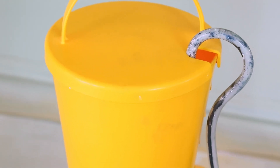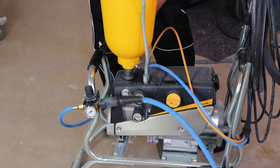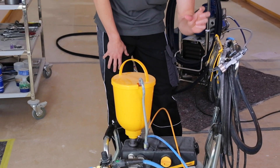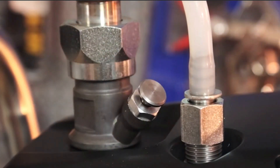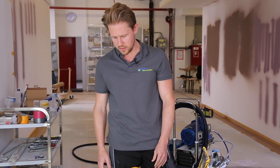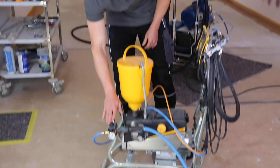It also has a valve that you can free up in case the ball in the valve clogs up a little bit. There's a button here that you can push and that just frees it up if you find it's blocking a little bit. You've also got a regulator for the air pressure.